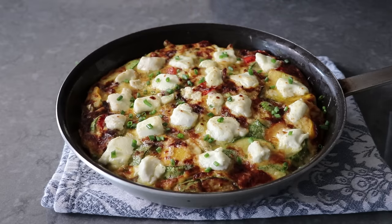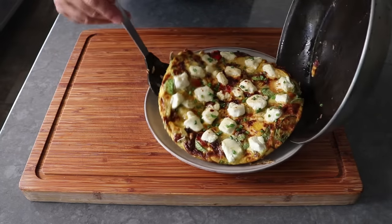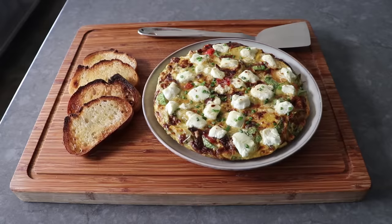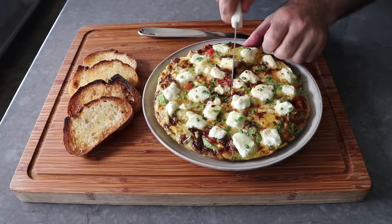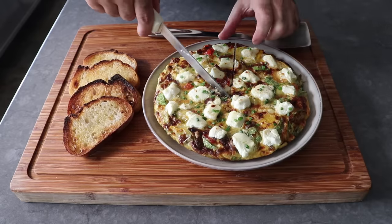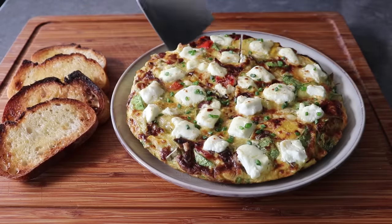I usually let this cool for at least five minutes before transferring this onto a plate to serve. One of the great things about the frittata is that it's great hot, warm, room temp, and cold. So you can serve this up at any point you want. But personally, I think this is at its maximum magnificence if it's just barely warm. So I waited about 10 or 15 minutes before cutting a slice, which I'm going to do alongside some toasted buttered bread. And I could not have been more thrilled with how it looked.